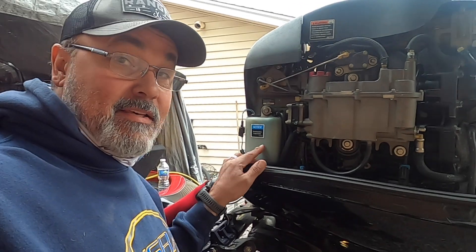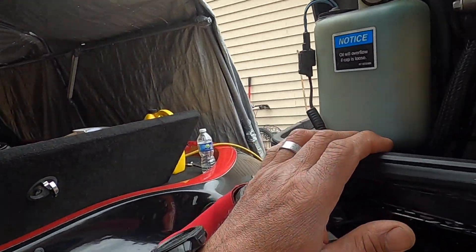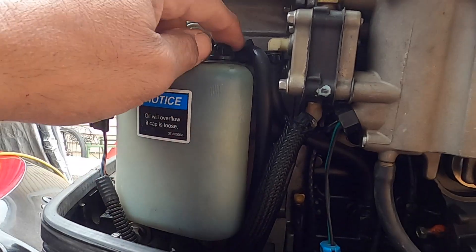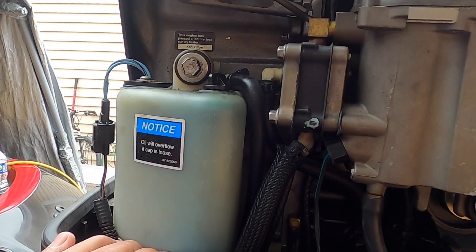Is this giving you a problem? Well, if it is, I'm going to show you how to fix it with your motor out of the water. What I want to explain in this video is that I was getting the four beeps coming on on the boat — four beeps meaning low oil — and this reservoir tank here was about a little more than halfway filled and it wouldn't fill up.